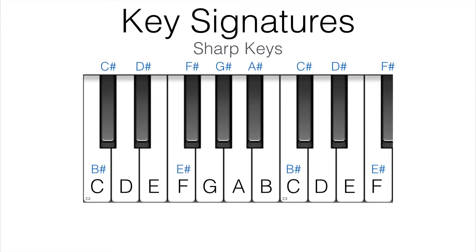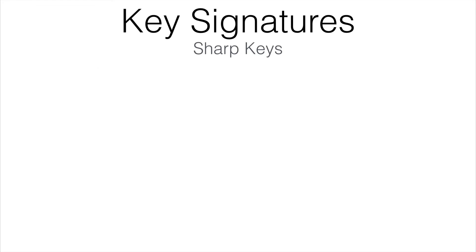Identifying key signatures is certainly not trivial at first, but through practice, you'll get faster and faster. We've learned before that every natural key, or white keys on the piano, can have a sharp. Each key has a unique amount of sharps or flats. Since we're looking at sharp keys, let's take a look at the sharps that each key contains.